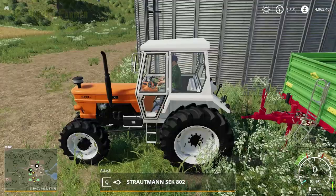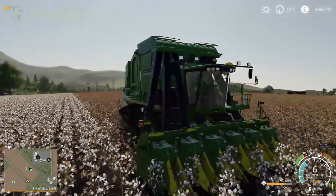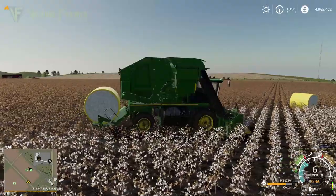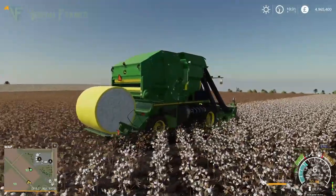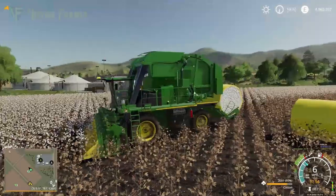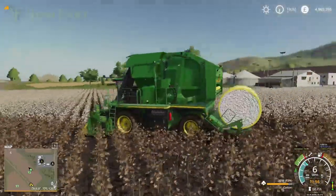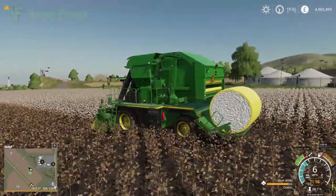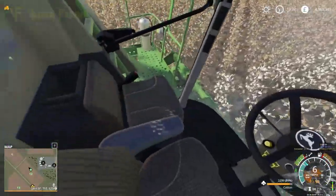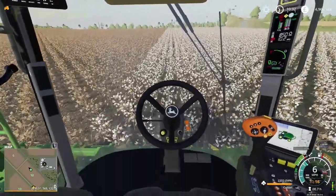Let's see how these work. We're going to head up to our field where we have one of the CP690s currently working. You can see here how it works — it will do two bales at a time. You've got a bale that it holds on the back, and then a bale that is forming inside the cotton harvester. Once it reaches capacity, this bale will drop off the back, the next bale will take its place, and it will continue around the field.